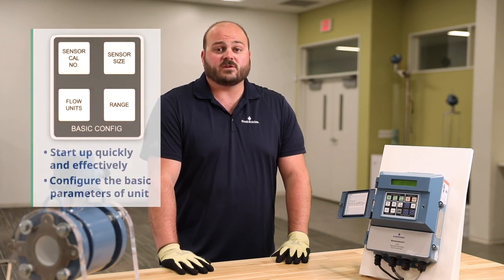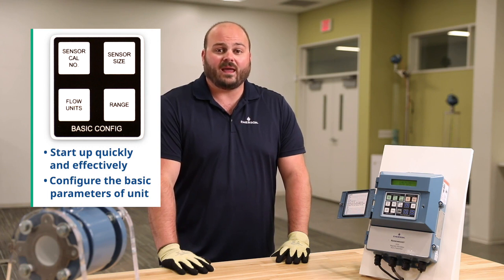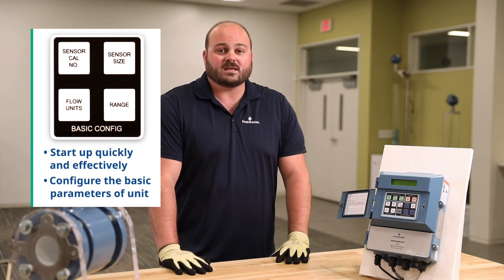The basic configuration menu allows you to start up your mag meter quickly and effectively. It contains four buttons that allow you to configure the basic parameters of the unit. These include calibration number, sensor size, units, and flow range.